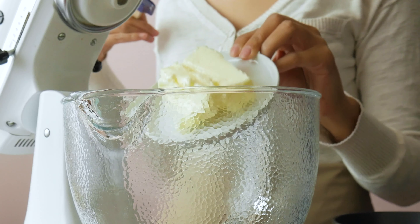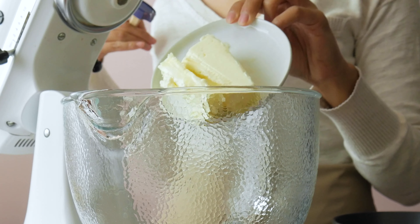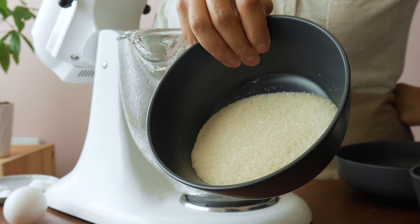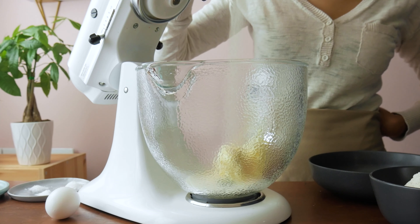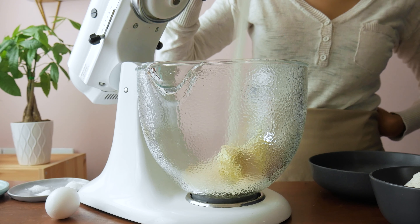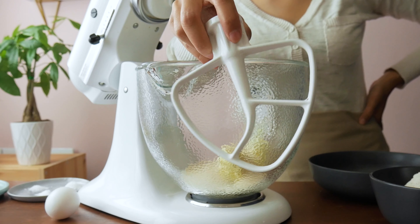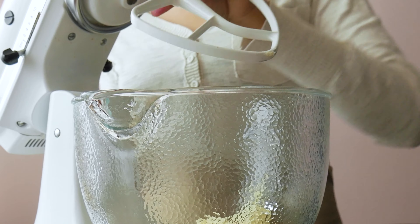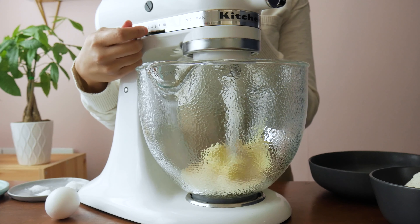We're going to start with room temperature butter — not melted, room temperature. Then I like to add organic sugar. It's less refined compared to standard white sugar and it just makes me feel better about eating these cookies. Once you've got those two in a bowl, you're going to beat these together until they're nice and fluffy. That's going to take about a few minutes.